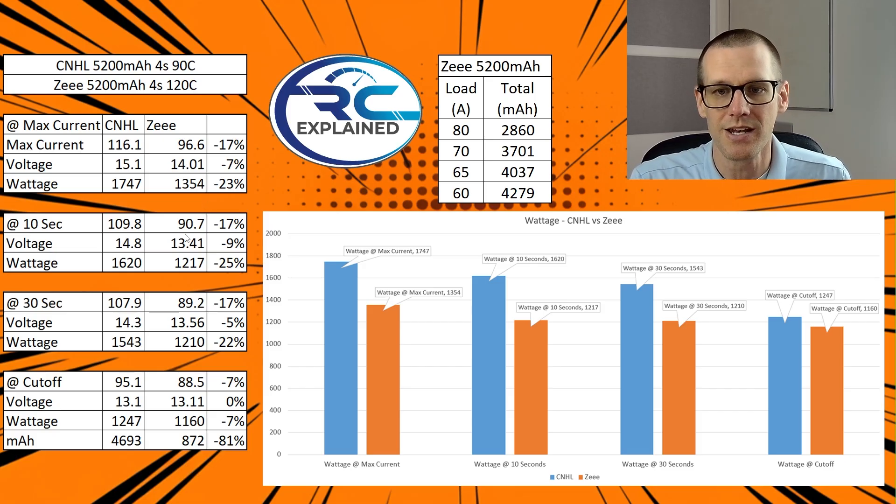At the 10-second mark, you're getting 110 amps versus 90.7 amps, and the voltage is 14.8 versus 13.41 volts. That's a 17% drop in current and a 9% drop in voltage, giving an overall maximum drop of 25%. At the 30-second mark, the CNHL is at 108 amps versus the Z at 89.2 amps — a 17% drop again — with 14.3 volts versus 13.56 volts. At cutoff, it's 13.1 versus 13.11 volts, and the cutoff current was 95.1 amps versus 88.5 amps for the Z — a 7% drop in current, 0% on voltage, giving you an overall 7% drop in wattage at that point.